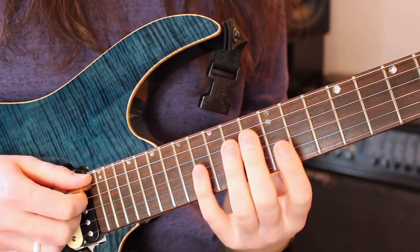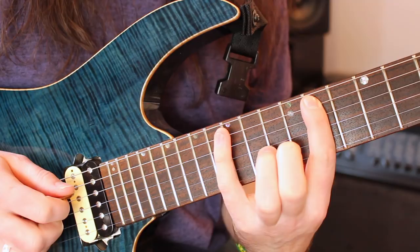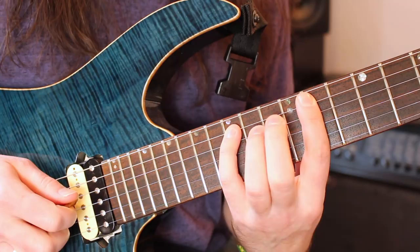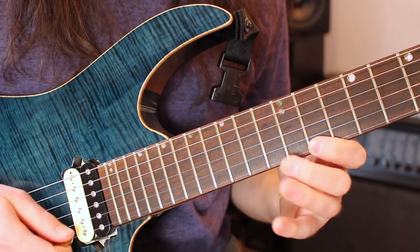Now this next arpeggio is an A flat major 7 — it also has a 6 in there at one point. You're going to start on the 11th fret A string — that's your root note — and hammer on to 15. Then play the 13th D, the 12th G, the 13th B, and then the 11th on the high E. Just like before, triplets, all downstrokes except for that hammer-on: down, hammer, down, down, down, down.